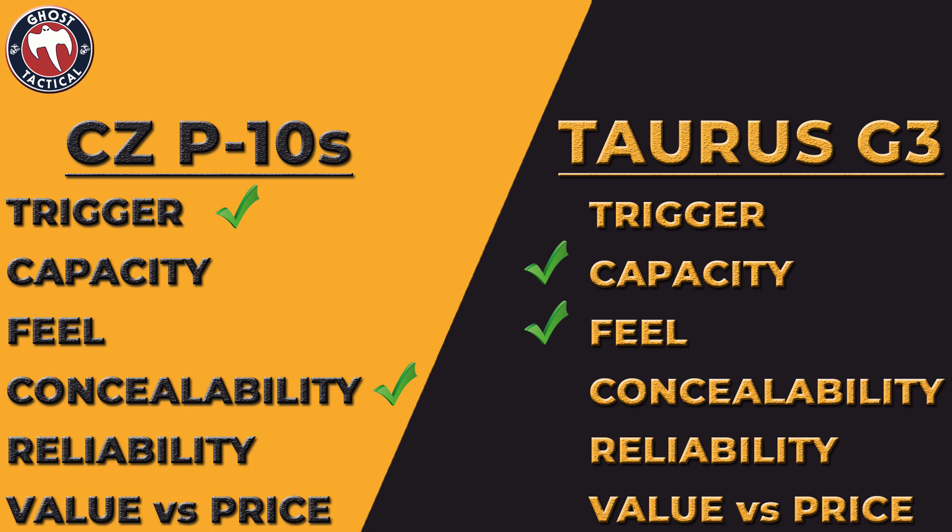Reliability was tough because I haven't had an issue with either gun. You could argue CZ is historically a more reliable brand than Taurus, but I can only go by my own experience. So far I haven't had an issue with either one, so we're giving both of them a tie — both get the check mark for reliability.